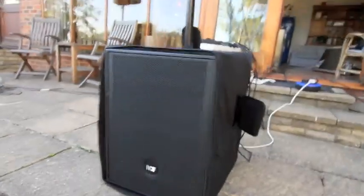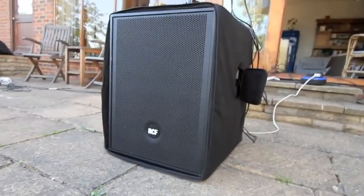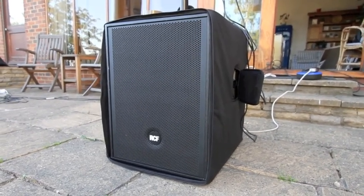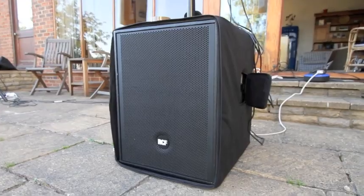The box itself is very similar to a whole bunch of other subs in its class, like the Mackie SW8150 and a whole bunch of HK Audio stuff — all very similarly designed in that they're quite square and boxy.